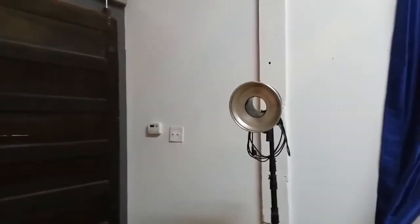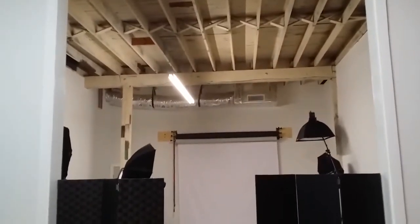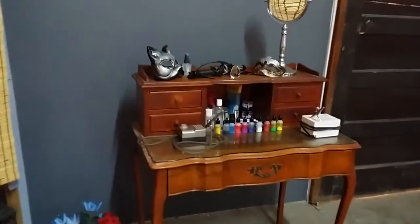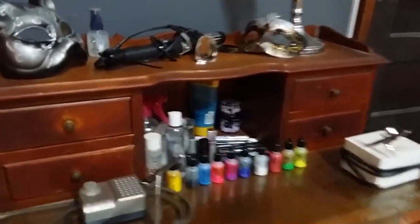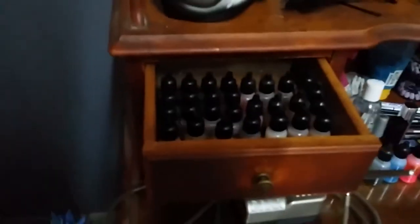Anyone using the studio space can move lights from the other area on the opposite side back over here anytime they like. We have the small area set up dedicated for makeup, so we have our airbrush makeup. We have a ton of different hues, skin tones, and colors. We're pretty well stocked when it comes to the airbrush makeup.